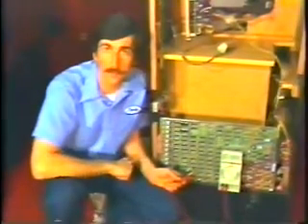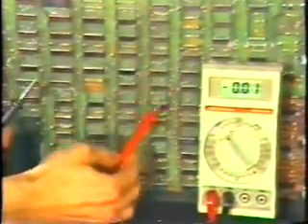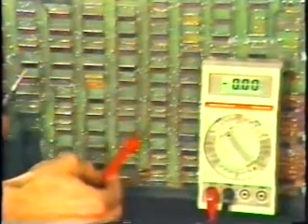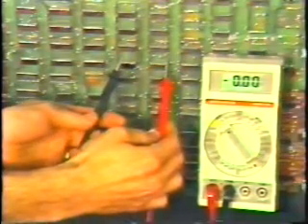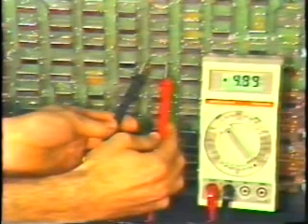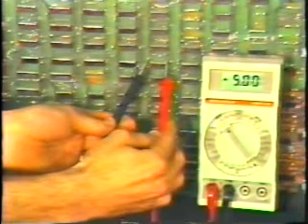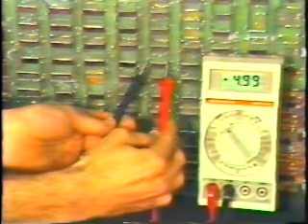Even if your game doesn't have 5-volt or ground test points, there's still a real easy way to check the 5 volts going to the computer board. Do you see how all the integrated circuits on the board are arranged in rows, and how there's a heavy printed circuit board trace running up and down each side of those rows of chips? Well, one of these traces — or power rails as they're called — carries the 5 volts to all the ICs, and one carries the ground. By placing the meter leads across the power rails, we can read the voltage directly, and here we see it's real close to 5 volts.